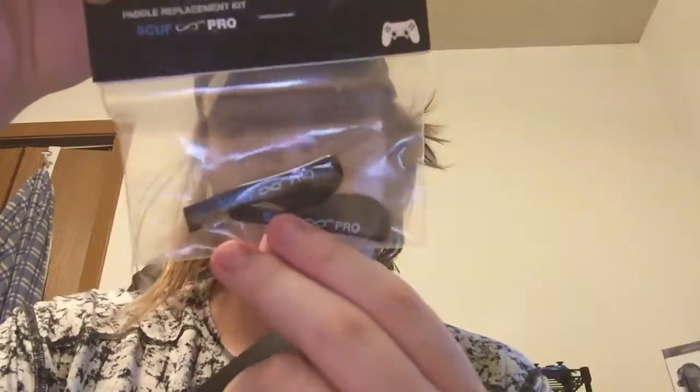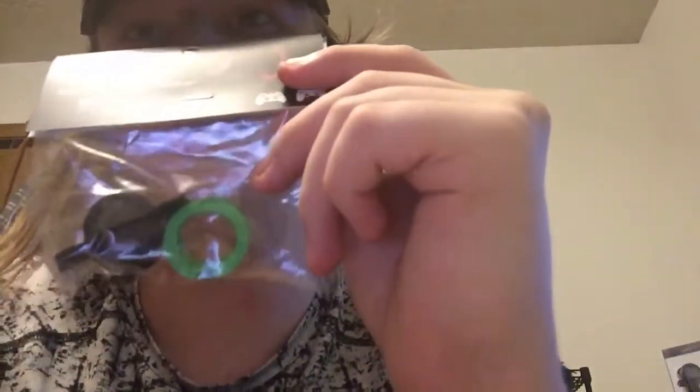Inside the case we got an extra set of replaceable paddles. I actually got inspired to do this video by my buddy Tequila Kai — he inspired me to get a Scuff controller, so make sure you guys go check him out. He's doing a giveaway at 20 subscribers. We also got some more ring locks so we can change out our colors, since right now we have the black ones on the controller.